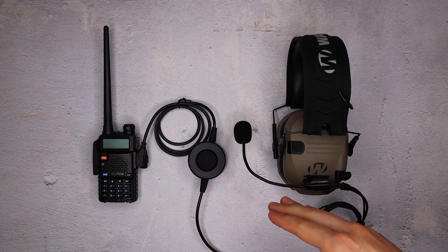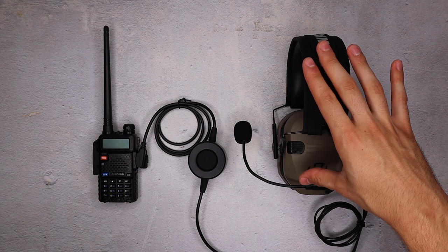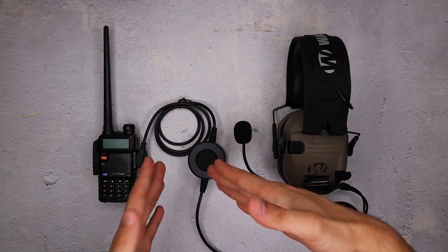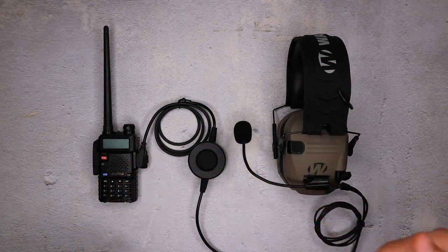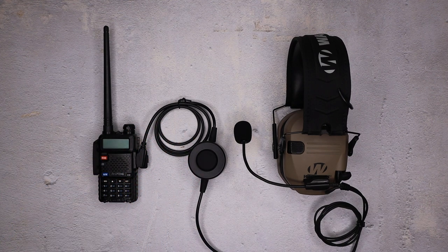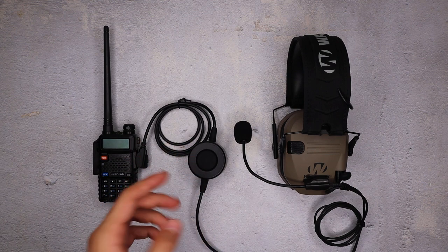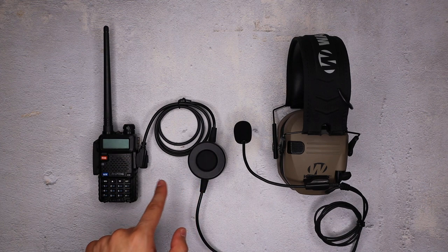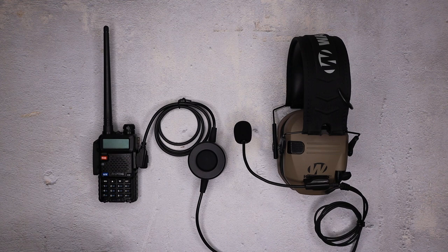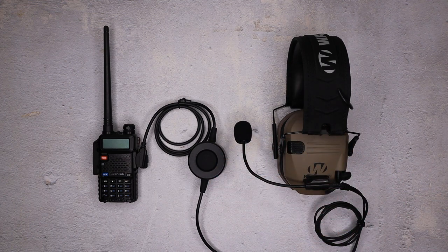Moving over to the multi-mount mic — that's what allows us to actually talk and the method by which we connect to the Walker's razors. I've got a multi-mount mic PTT P2. This isn't the most budget PTT; the most budget one is the P1. This one's a little bit more expensive, but it's got waterproofing. I like the feel of the button a lot more — it's a larger area, and it also looks pretty sweet. That's why I threw it in this video. You don't need that, but when I'm running my razors, I like to use the P2 personally.